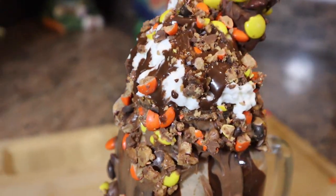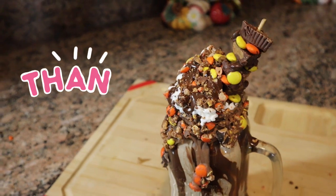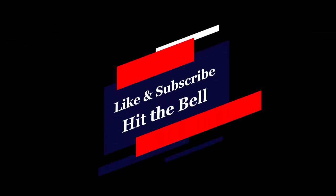Grab a spoon and get ready to enjoy. Thank you for watching. If you liked the video, let us know in the comments below. Like, subscribe, and hit the bell for notifications. And check out our other content.